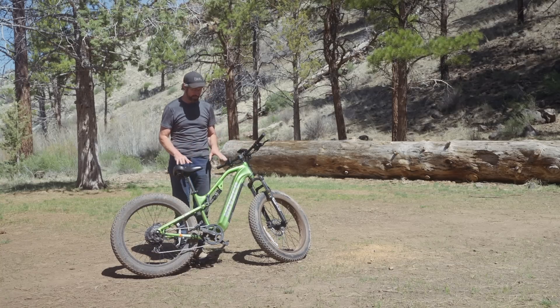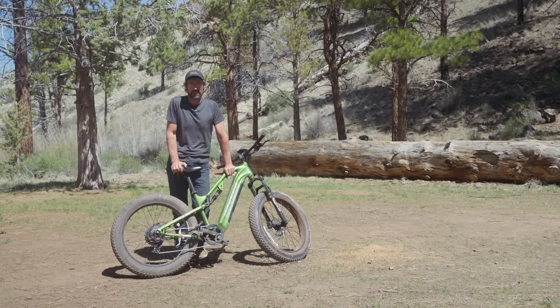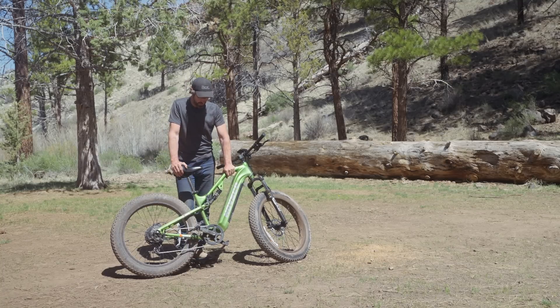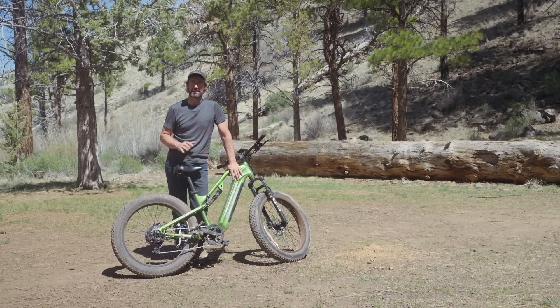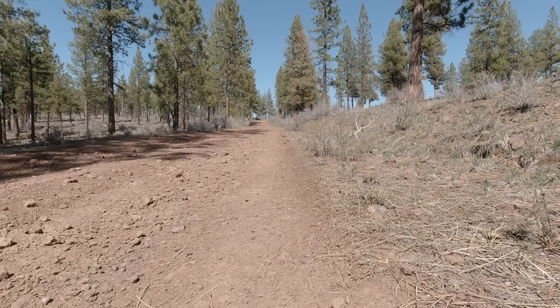E-bikes are also on the heavy side. This one is around 72 pounds, which feels lighter than other e-bikes I've tried, but it's still a heavy bike and you need a significant carrier to safely carry it, especially if you're off-roading and it's going to bounce around. The amount of effort you'd put into building a strong enough carrier — I think you'd be better off putting that extra effort into just carrying a small four-stroke motorcycle. You'll have more fun, and many of those smaller four-strokes can even be licensed and ridden legally on road.